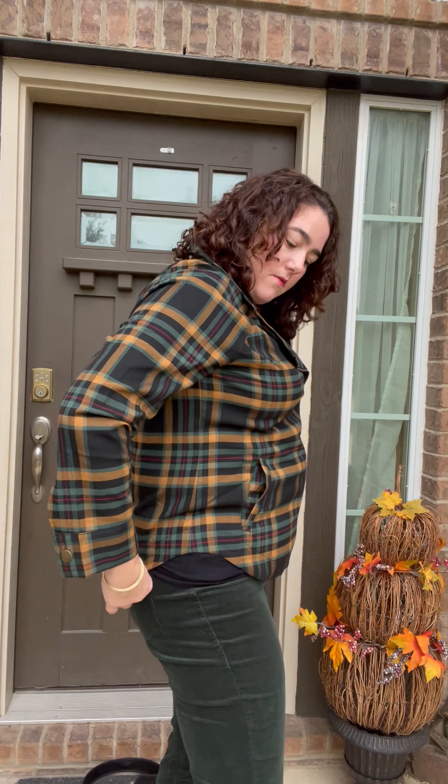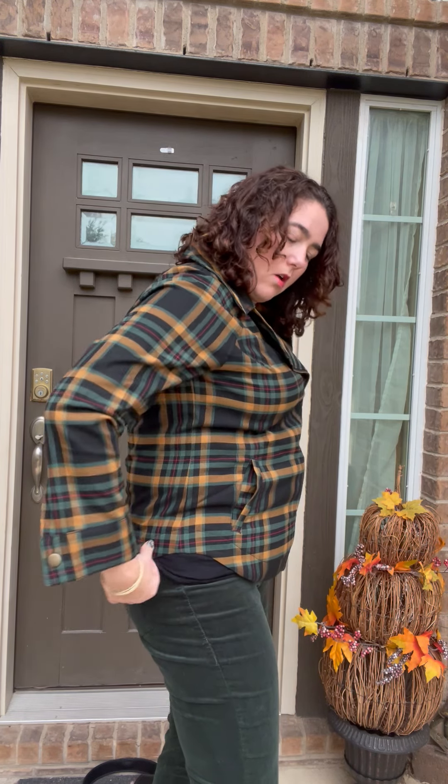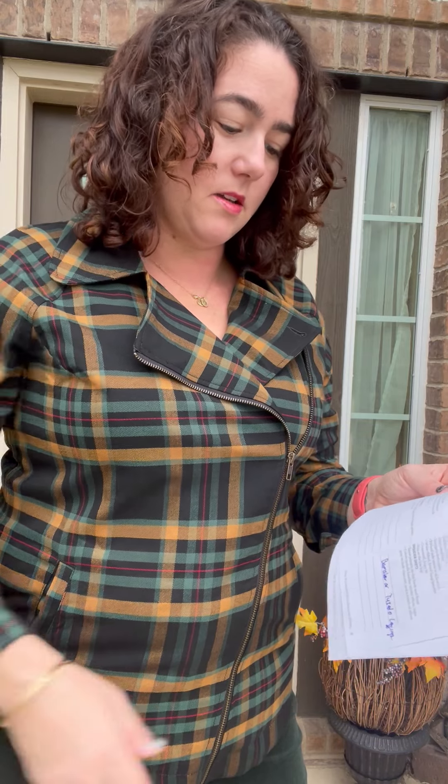It's got the shirt tail hem that you can see. It hits at the low hip, which it does. Easy fit. Black ground with spruces of dark green, camel, and red.